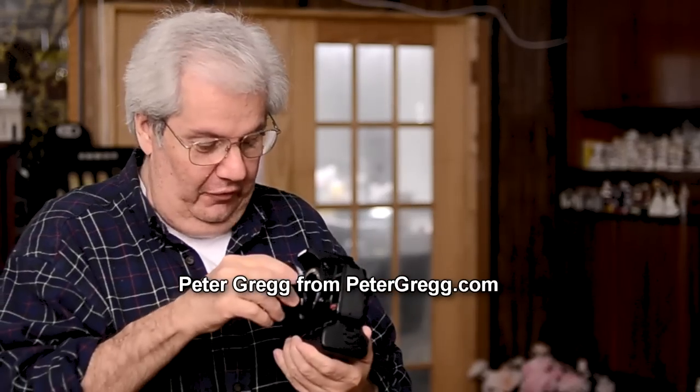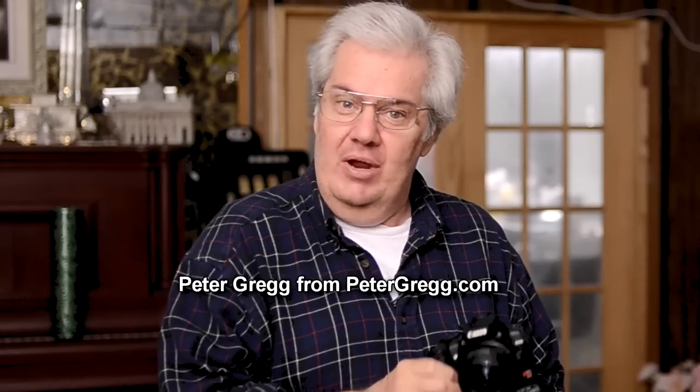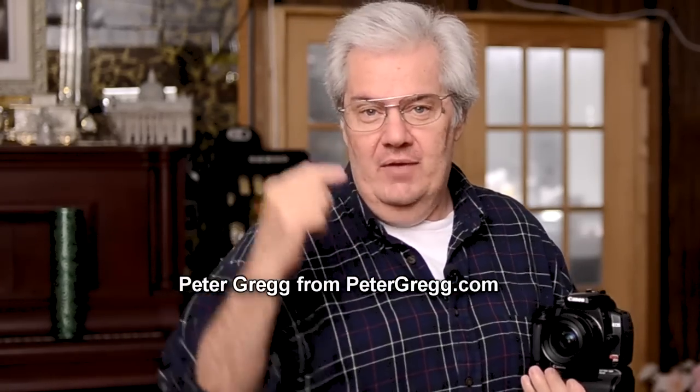Peter Gregg here from Miami, Florida. Welcome. The sensor sweep has arrived. Are you afraid to clean your sensor? Do you have a digital camera where you can take the lens off? The chances are you could have a dirty sensor. I know I was afraid to clean my sensor — afraid to put something in the camera that would damage it — and that's why I invented the brand new sensor sweep.